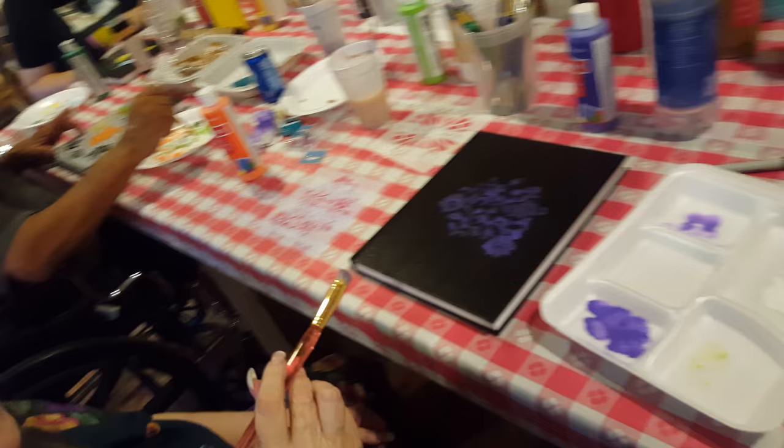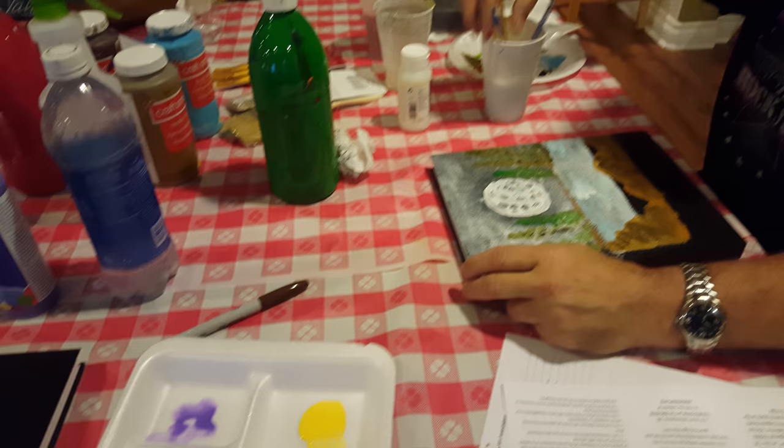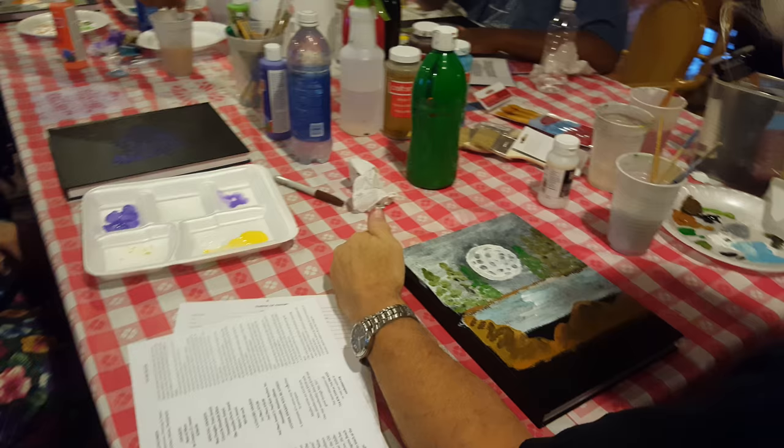Today we came with sketchbooks. Everybody got a sketchbook today and we're decorating them. Look at you, Joe. Joe's doing it freehand, freestyling.